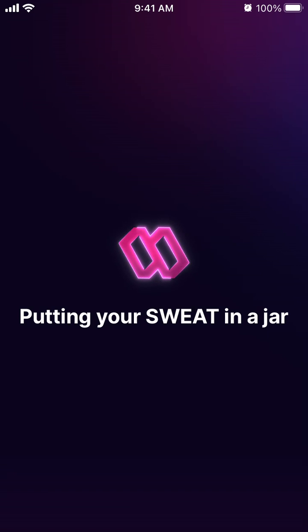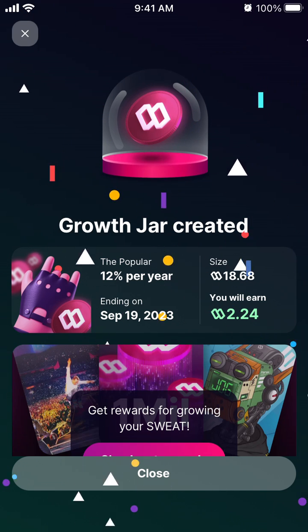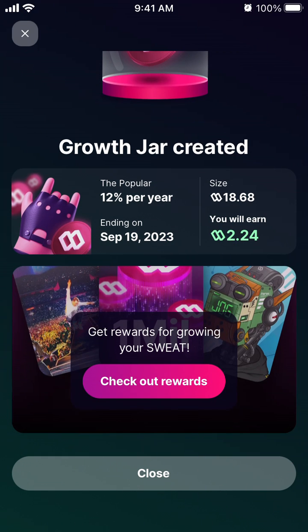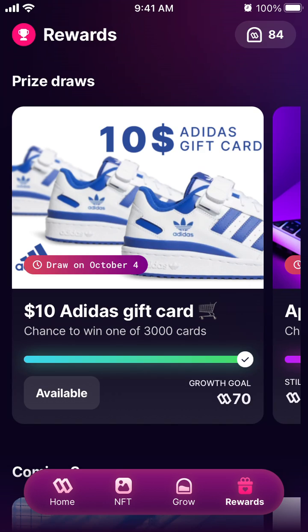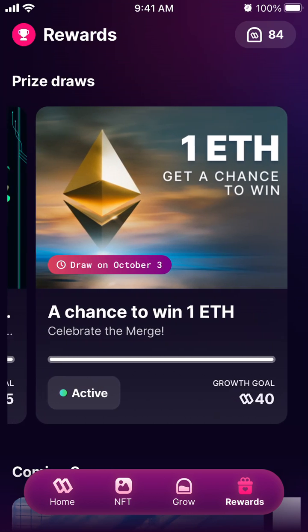That's how it works in the app. Once your growth jar is created, you can also get access to some rewards, though for some of them you need a significant amount of sweat tokens.